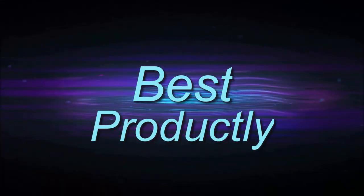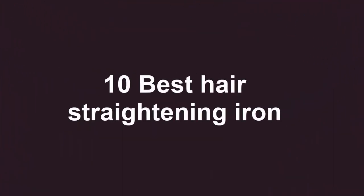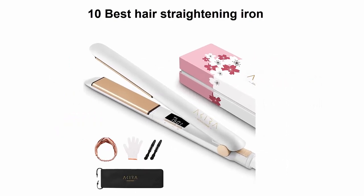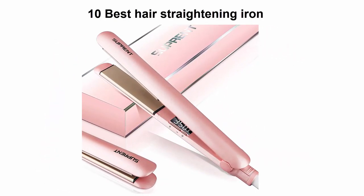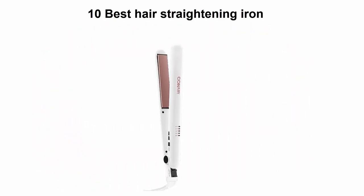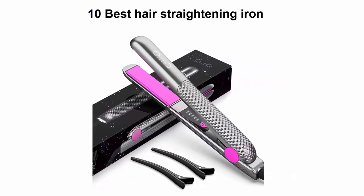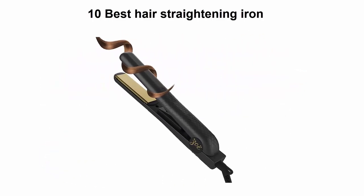Welcome to Best Productly. We are going to check out the top 10 best hair straightening irons in current time. This list is based on my personal opinion and I try to list them based on their price, quality, durability, and more. If you want to see their price and find out more information, you can check out the link down in the description and comment section below.